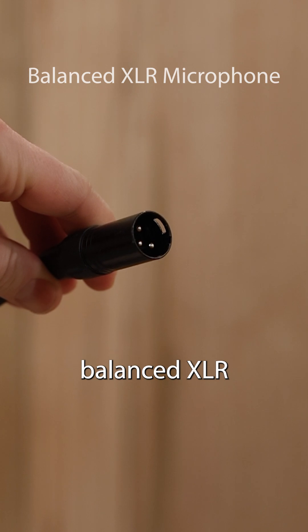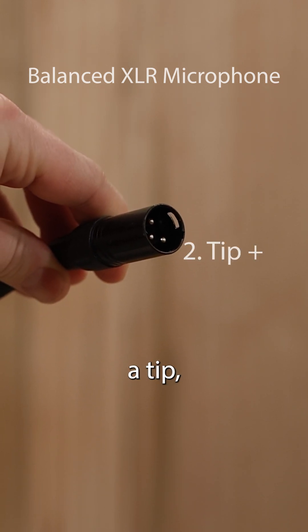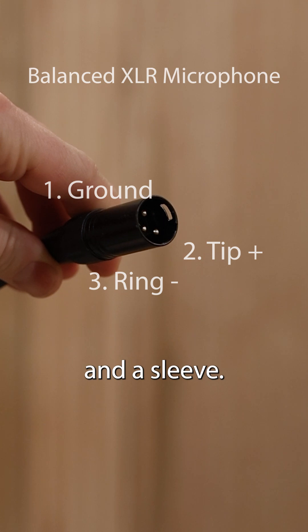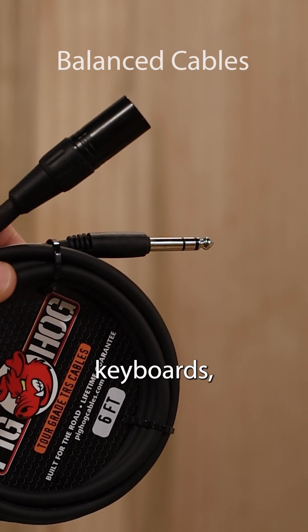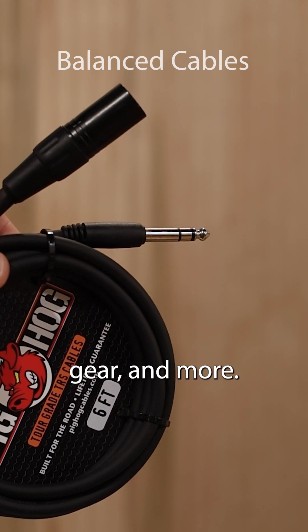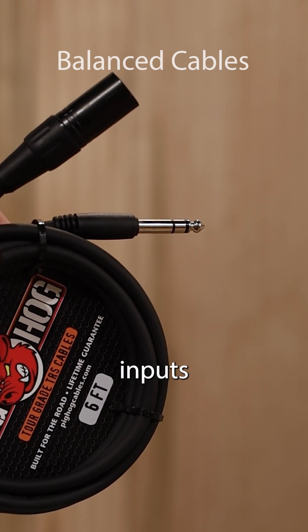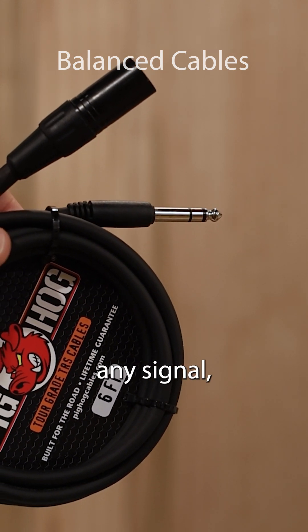This is a balanced XLR microphone cable, also with a tip, a ring, and a sleeve. These cables can be used with microphones, keyboards, audio interfaces, outboard gear, and more. They can also be used with unbalanced inputs or outputs, but you'll want to confirm first that you're not losing any signal.